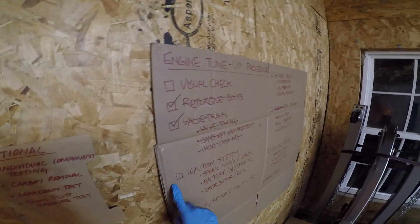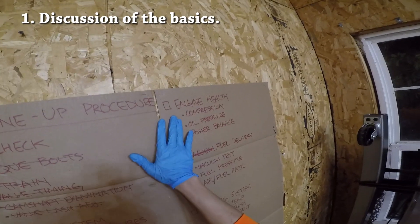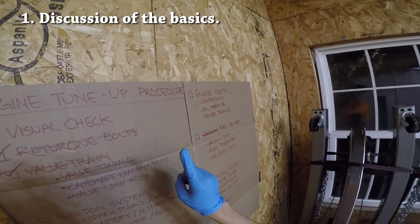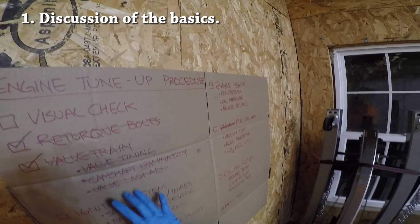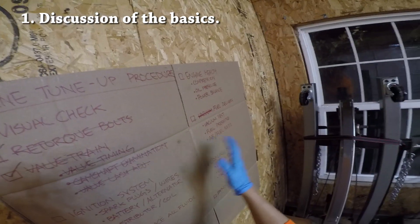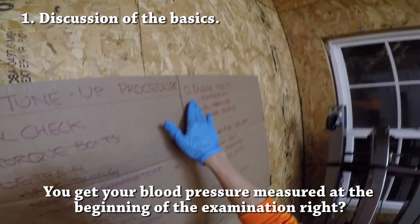So the next item on the checklist is supposed to be the ignition system but I actually thought it would be a good idea to skip over to engine health for a second and do a compression test before we go any further. I really have two reasons to pull the compression test forward in our checklist. Number one is that it is the single most important test that you can do and it'll actually tell you or it can help you decide whether or not you want to continue going through the tune-up list or if it's time to consider taking the engine out for a full rebuild or an engine swap. I would liken the compression test to something like a doctor doing a blood pressure test on you, because the compression test, while it is relatively easy and fast to do, it can tell you a whole lot of information about the general health of the engine.